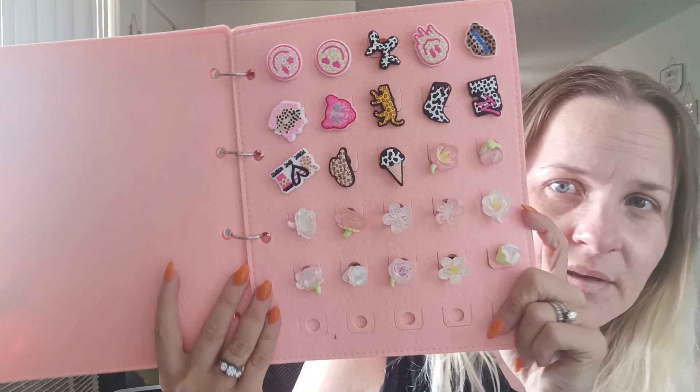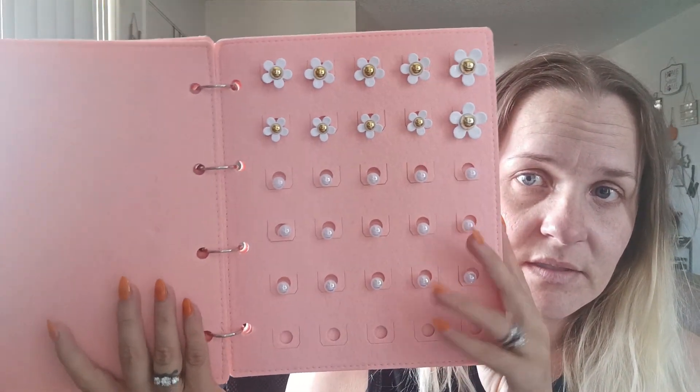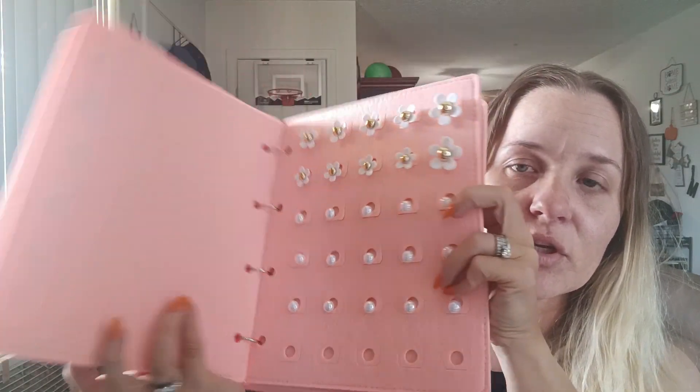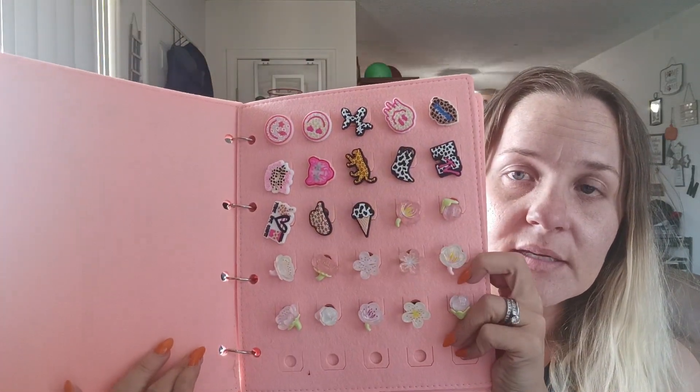So I have those ones, and then I have these ones. Some of them are not in here because they're on my Crocs right now. They're very easy to install. And then my Christmas ones. I really do like it because it keeps your Jibbits all together in one space, nice and neat. I'm thinking about getting one for each of the kids for Christmas because I got them some Jibbits, and they need a space to store them. That is a two thumbs up.